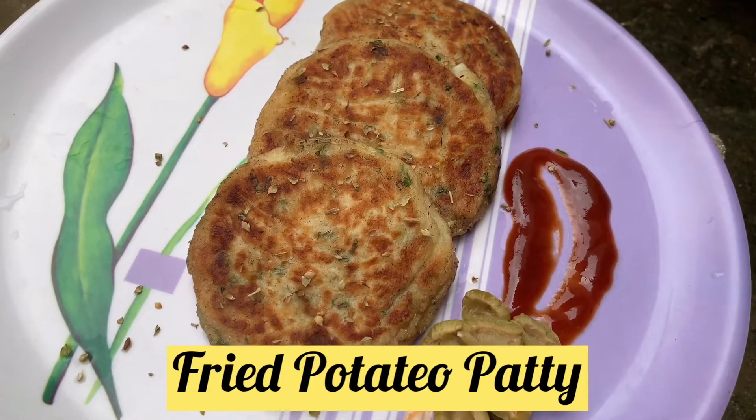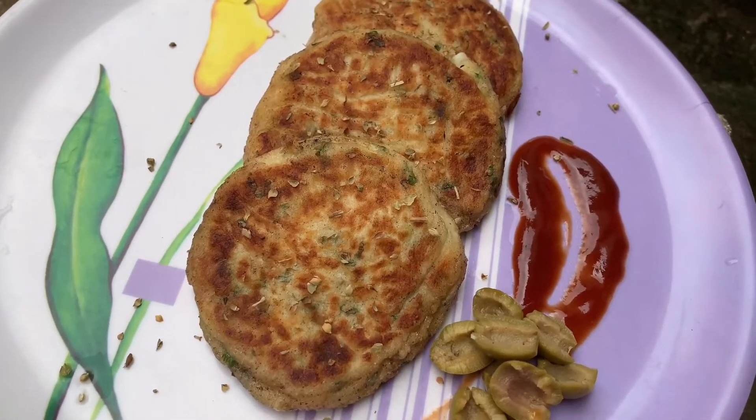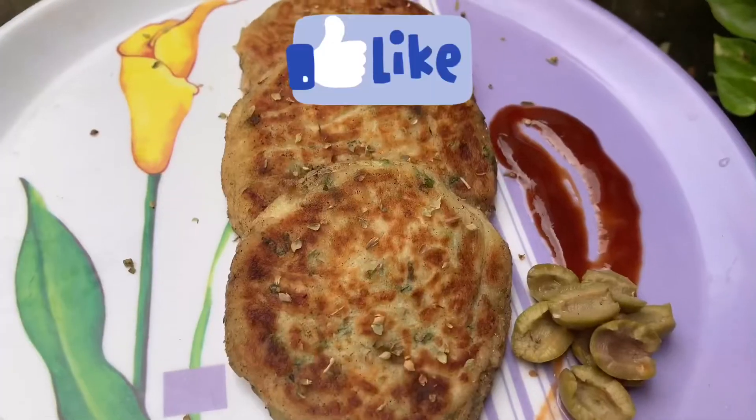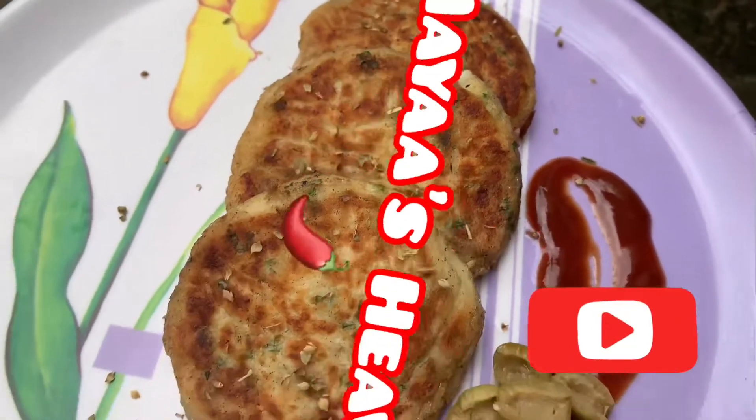Try it! It looks crispy and yummy. Like and share and subscribe, friends. Thank you!